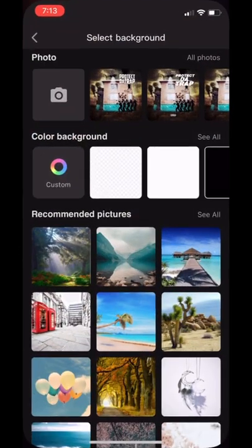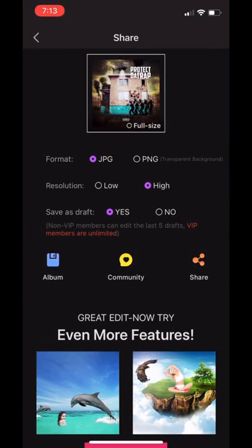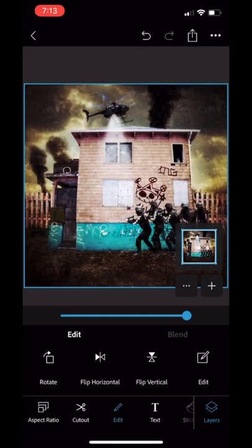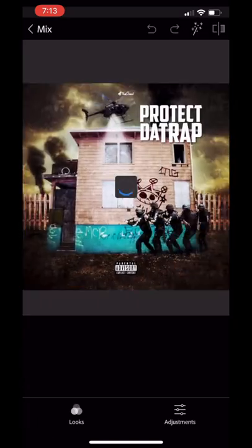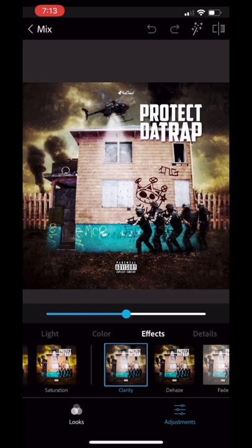Save, then hop back into Pro Knockout. What I just did was add the Parental Advisory sticker and my logo — don't forget that. We're going to load it back into PS Express and you can see the Parental Advisory and the logo at the top.